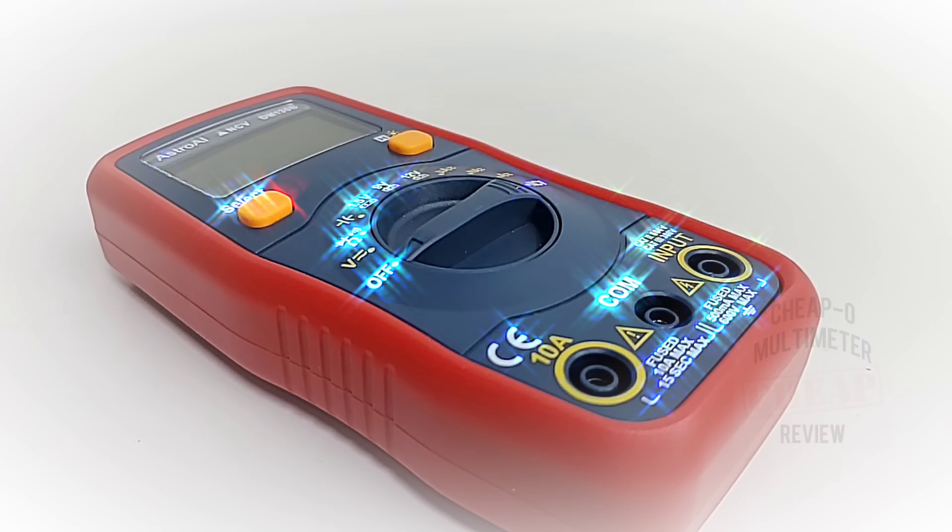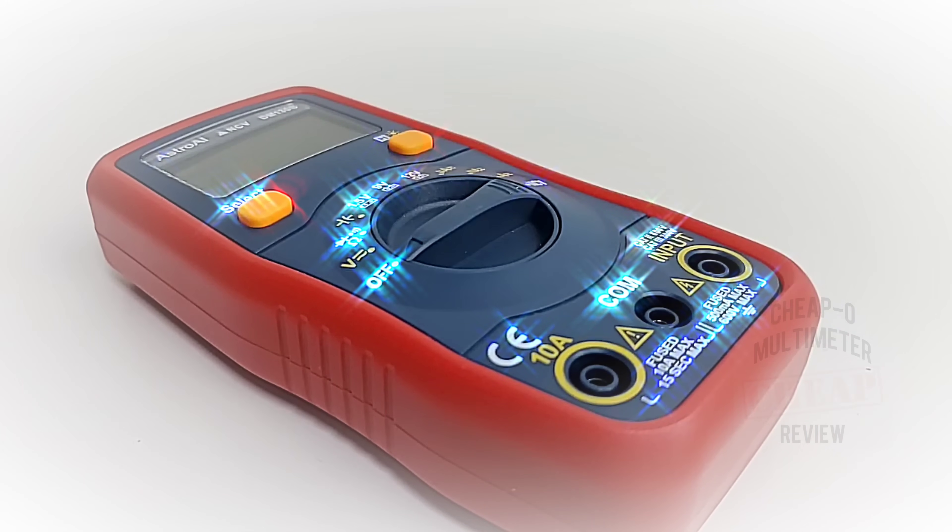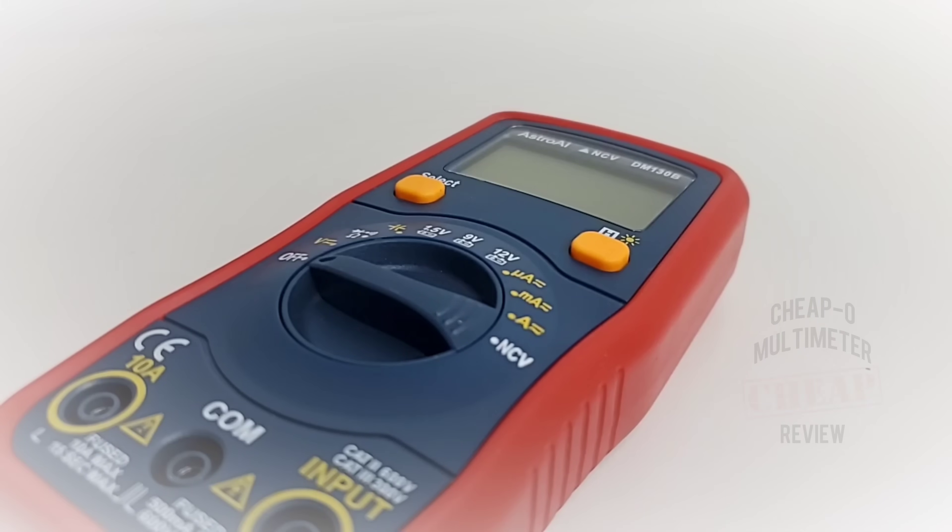Welcome back. Today in the hot seat, a brand new meter from Astro AI. Yes, the ever-popular Astro AI has a new kit on the block. It's the all-new DM130B. Now when I say new, I'm talking brand spanking new — just listed on Amazon perhaps two or three days ago, fresh off the presses. It's an auto-ranging meter with two times sampling rate and 4,000 count LCD display. Should be fun.